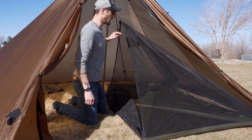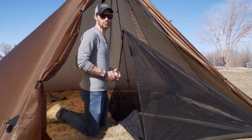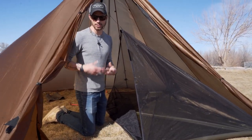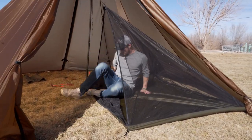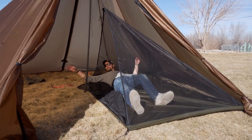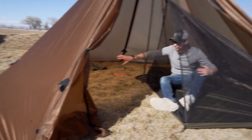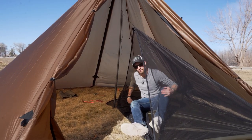This is a cool setup because you can run this nest in the stove for some of those more shoulder seasons where you might have bugs but also want a little warmth at night. I just opened this up so you can kind of see — it's perfect for two people in here. And then you've also got this whole side of the shelter for all your gear, the stove, whatever you want to put in there.